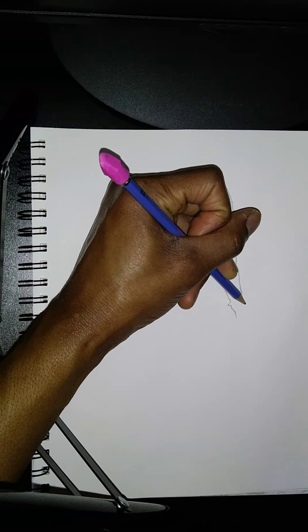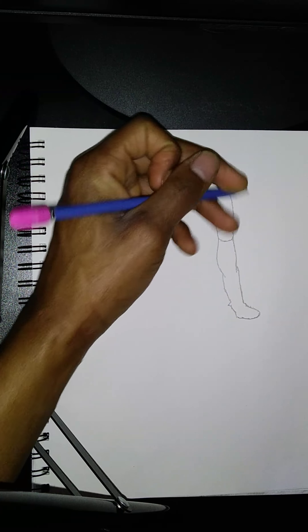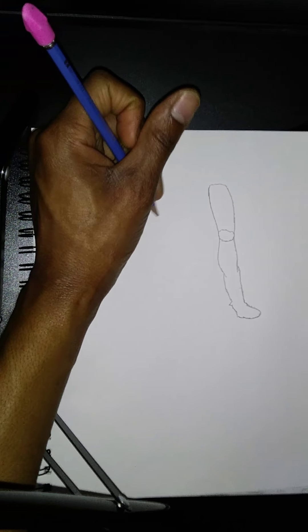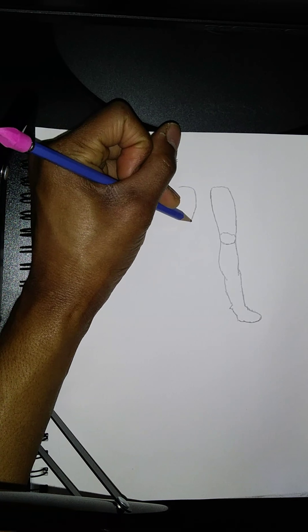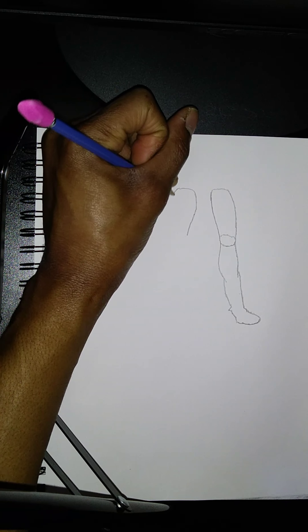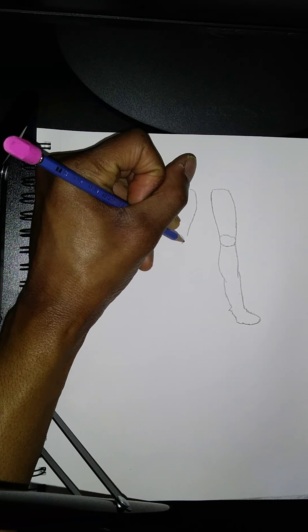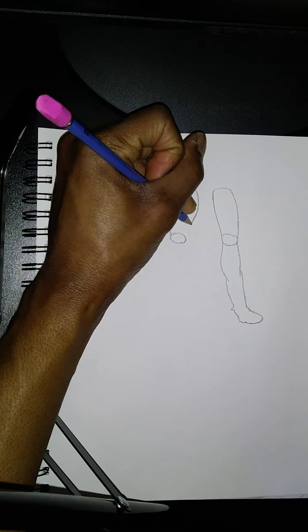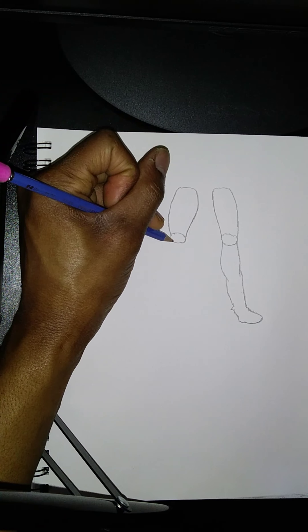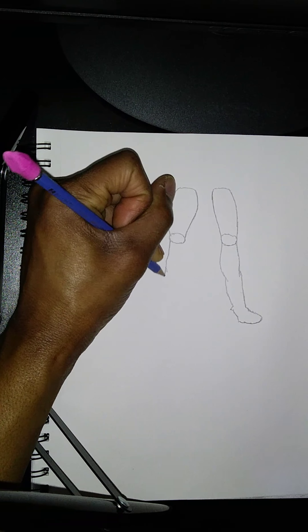It's very important that you learn how to draw legs and even the feet too. When it comes to drawing legs, sometimes I look at things — as I've said in previous videos — I draw the legs based off of what I see, whether it be a cartoon or just something simple like a tutorial on how to draw legs.